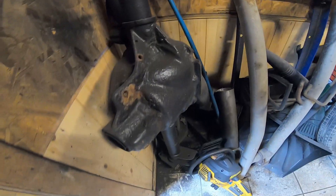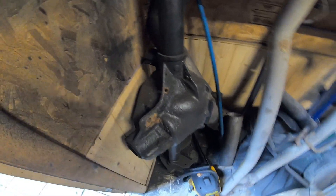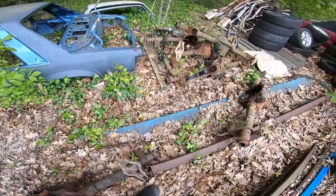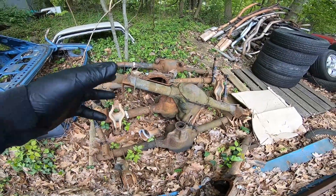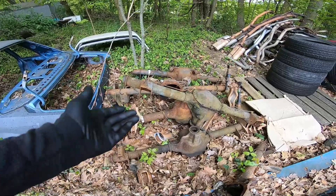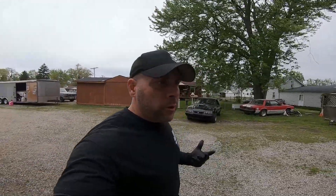Now we've got a couple of axles we can use as donors. We've got another 8.8 that we're going to take to get the tubes welded up — it's a nice bare axle. Just like our exhaust, we've been saving axle housings over the years and still have a couple in good condition with caps. When we go to do part two of this series, it's going to require a junkyard trip. We've got some TMZ parts that are going to reinforce one of the axles, but we'll save that for reassembly.